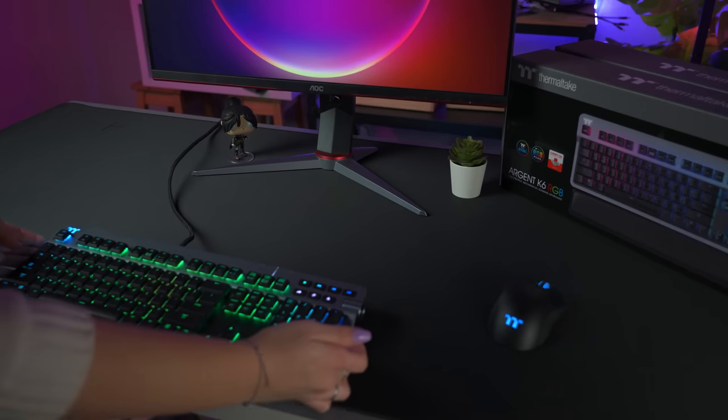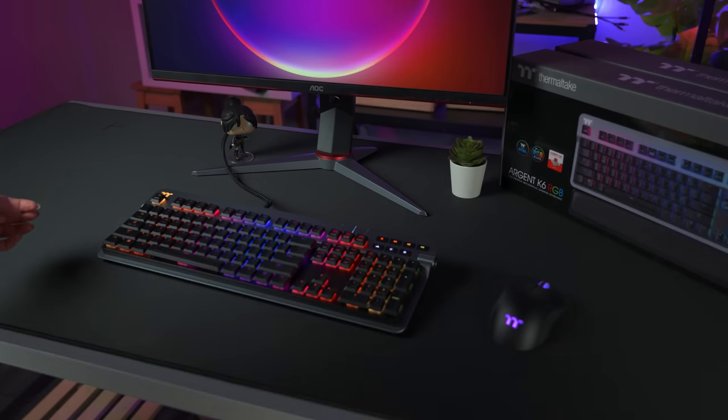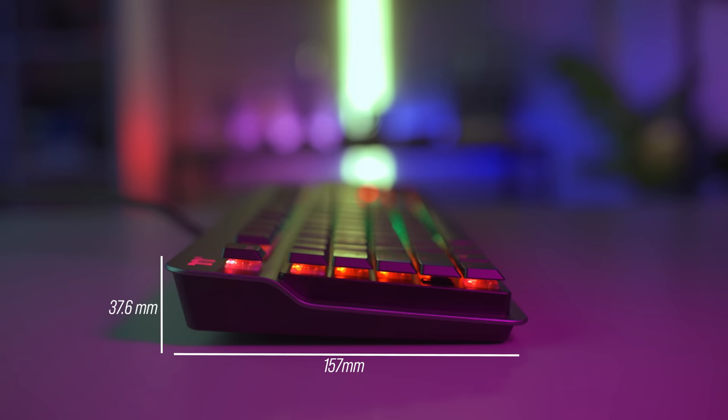If you're picking up what I'm putting down, then you need to check out the Thermaltake Argent K6 Low Profile Mechanical Gaming Keyboard. The Argent K6 is 454mm long, 157mm wide, and 37.6mm deep.